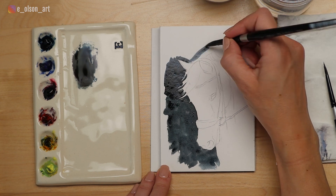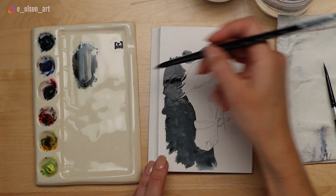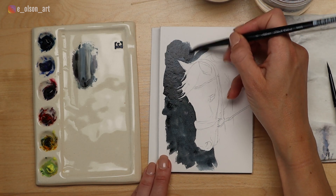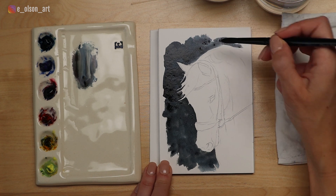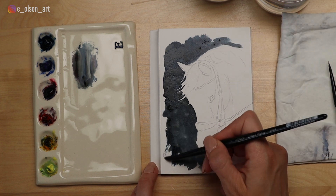Along the edge of the horse's mane, I wanted to show the white mane flowing in front of the dark background, so I painted carefully around all of the individual bits of hair. But because it was all wet on dry, it looks very cut out, jagged almost — all hard edges.